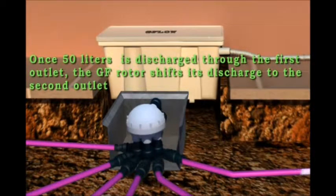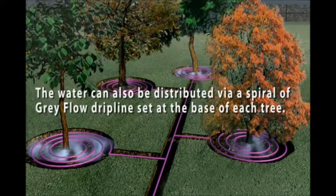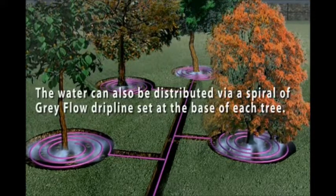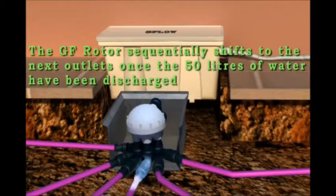Once 50 litres is discharged through the first outlet, the GF rotor shifts its discharge to the second outlet. The water can also be distributed via a spiral of Gray Flow drip line set at the base of each tree.